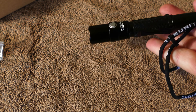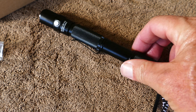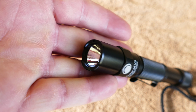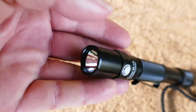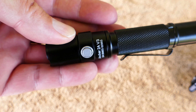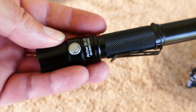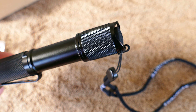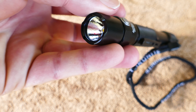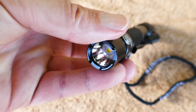I am impressed with ThruNight, and the lanyard that it comes with is a nice, quality lanyard. I have it here on my desk — let's see if it'll tail stand with the lanyard on it. Yes, it will tail stand, which is a good advantage as well. Sometimes you have to tail stand them and use them as a work light or whatever.